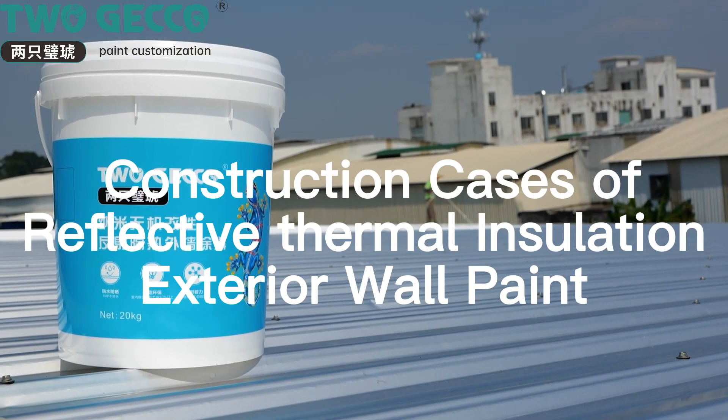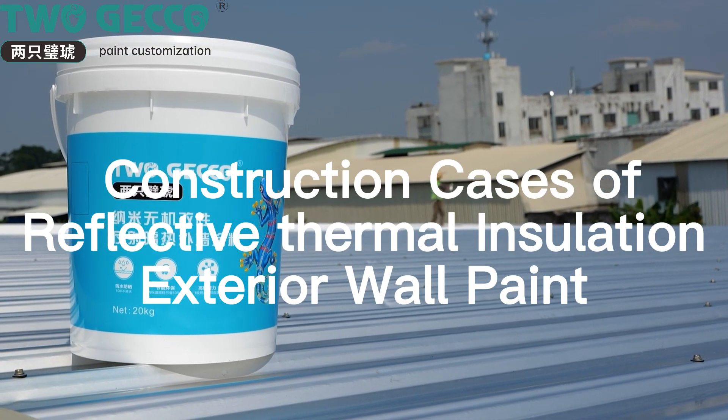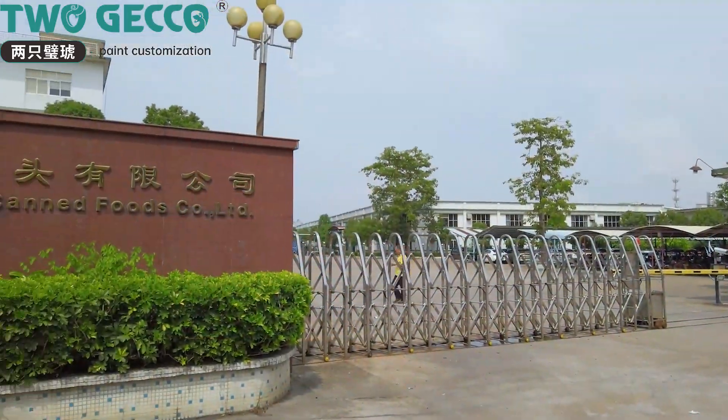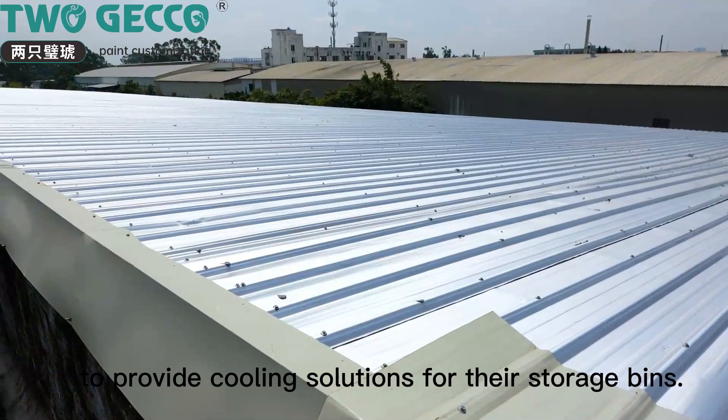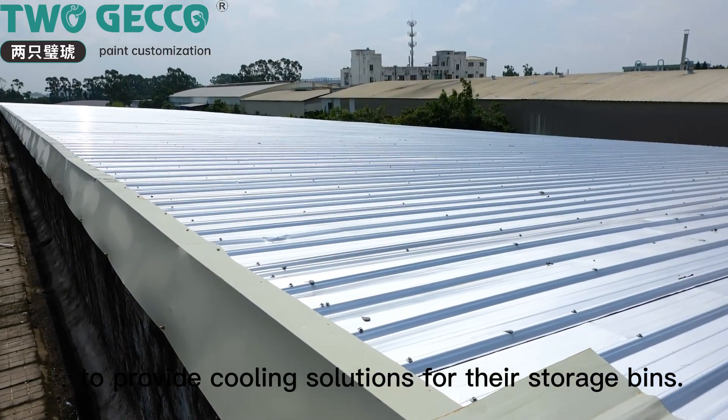Construction cases of reflective thermal insulation exterior wall paint. This time, Togeko came to Guangdong Gansu Canfusco LTD to provide cooling solutions for their storage bins.